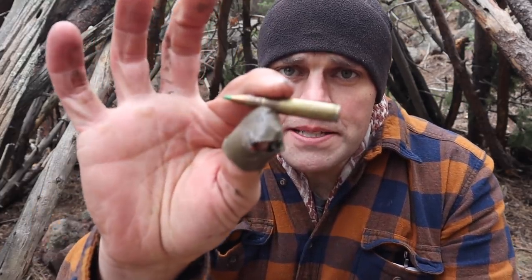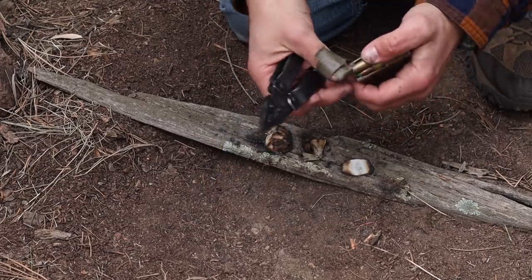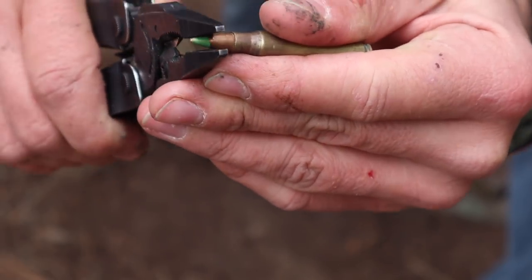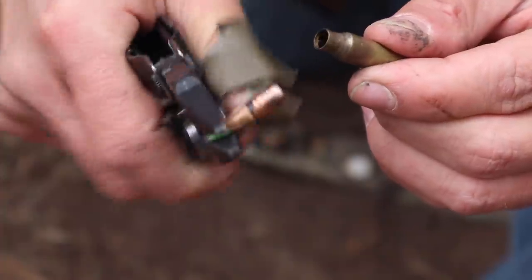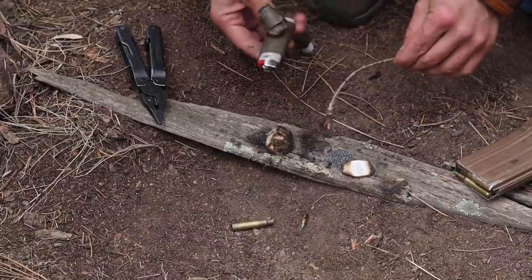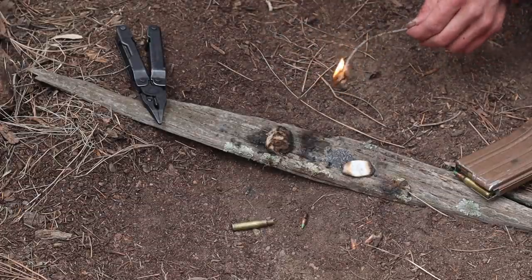I take my Leatherman, pop a round out of the magazine, go back and forth to wiggle the projectile free. With the projectile out, I dump the gunpowder into a small pile. Then I use a bit of the Vaseline bandage as a candle, light it with my Ranger lighter, and add it to the powder pile.